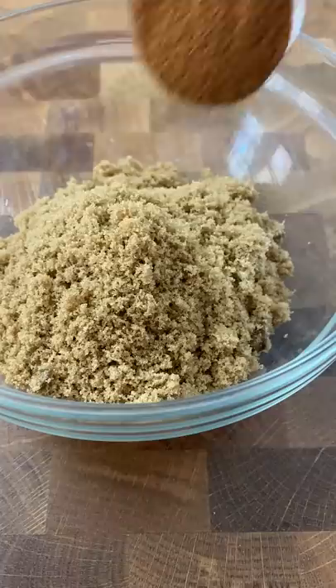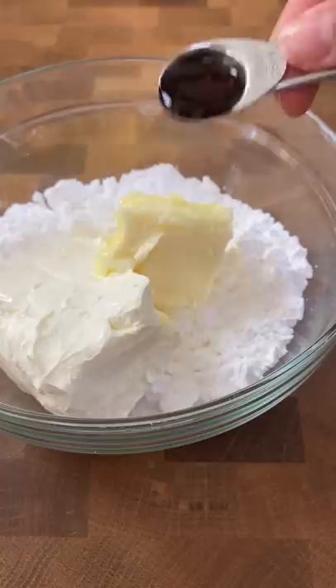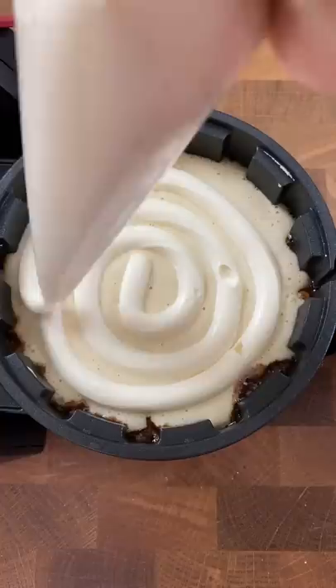By the way, you'll find this whole recipe on the website. I made the brown sugar cinnamon filling and probably one of the most dangerous things you could give me — cream cheese frosting. I'll just eat this for lunch or dinner.